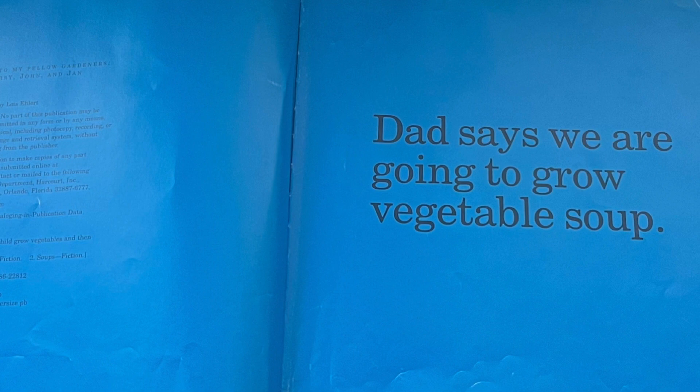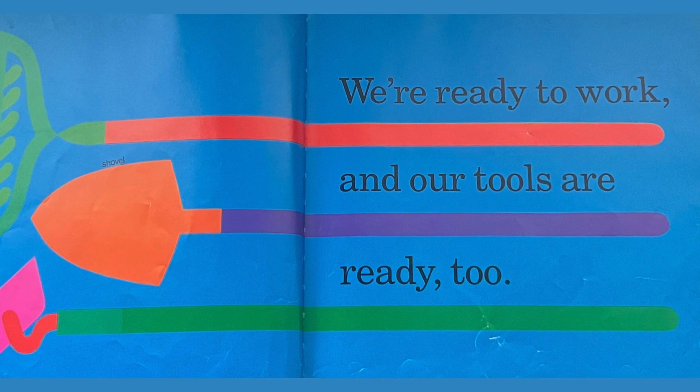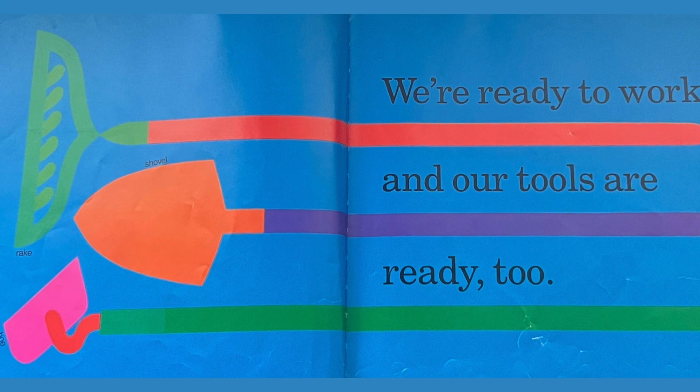Dad says we are going to grow vegetable soup. We're ready to work and our tools are ready to rake, shovel, hoe.